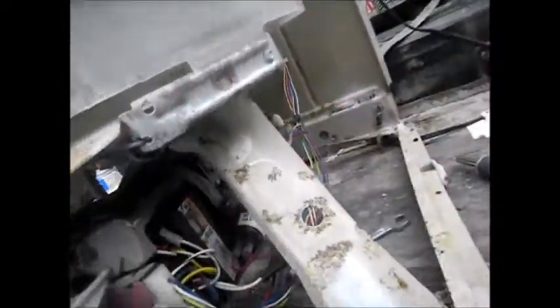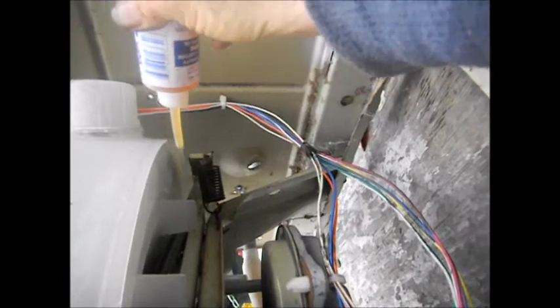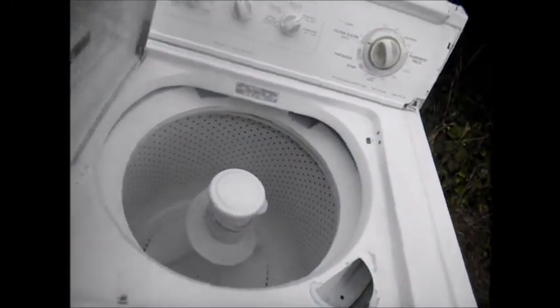Everything else looks pretty good. I took my little lube and lubed everything nice and greasy. Grease makes the world go round on one level. There it is. A little touch up on the front, a little touch up there. Should be good.